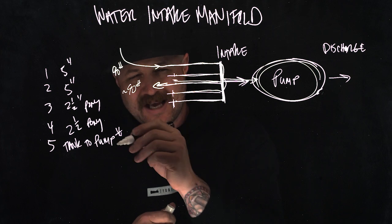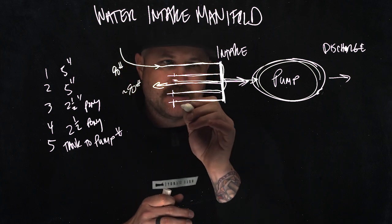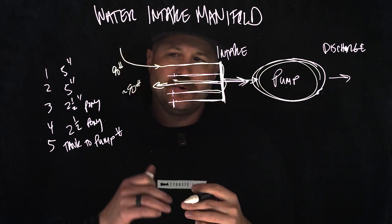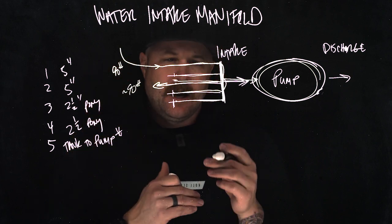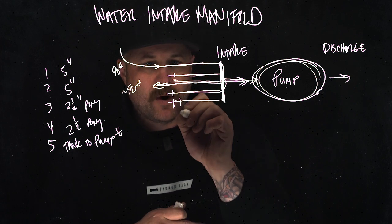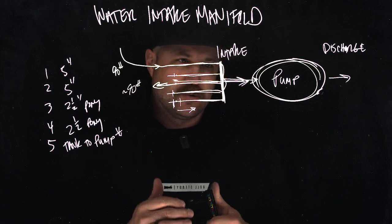Remember that the tank-to-pump is going to function a little bit differently. If you were to open up the valve for your tank-to-pump, water should not flow back into your tank just because you're connected to a 90-pound yellow top and you've opened that up. That's what the tank refill is for. This should have a one-way clapper valve that only allows water to flow one direction — so that's kind of the exception to the rule.